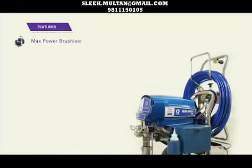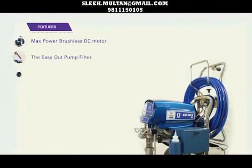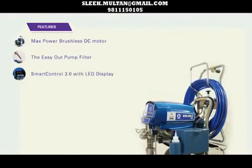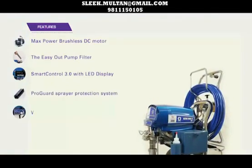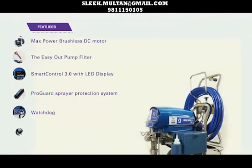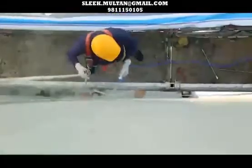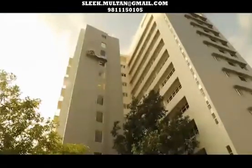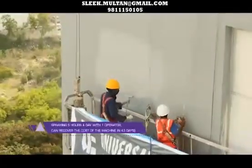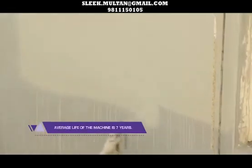Features of the TrueCare Graco 695: The Max Power Brushless DC Motor, the EasyOut Pump Filter, Smart Control 3.0 with LED display, ProGuard Sprayer Protection System, Watchdog, Fast Flush System, and ProConnect. The TrueCare Graco 695 paints at least 7,200 square feet per hour with two guns. Spraying 5 hours a day with one operator, the machine cost is recovered in 43 days. The average life of the machine is 7 years.